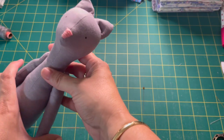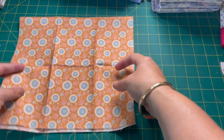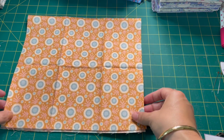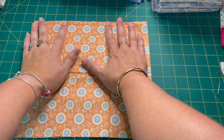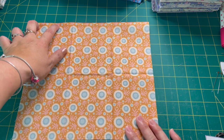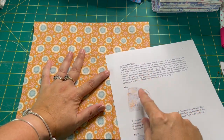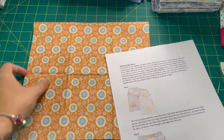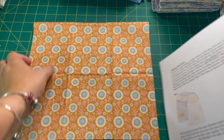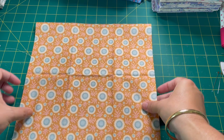Now that our cat has a little face, she needs some clothes. Let's get out the fabric for the dress — I have a fat eighth here, which is just enough. You're going to need a strip of fabric for the frill: the pattern wants it to be 2 inches by 19 and a quarter inches. I'm going to cut off my 2-inch strip from the side and set that aside because I'll need it later.